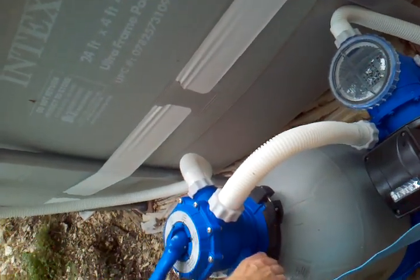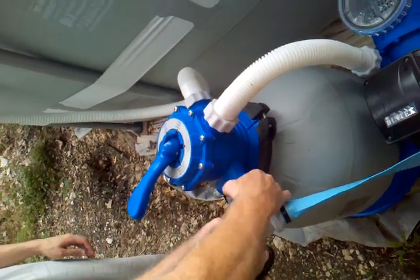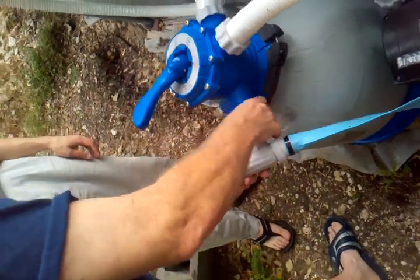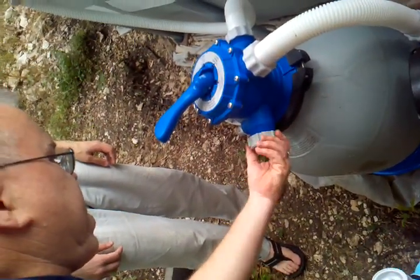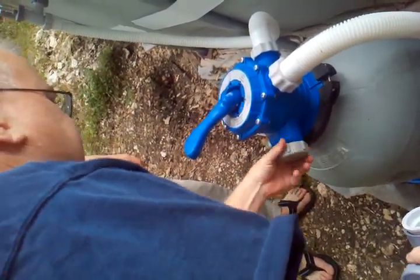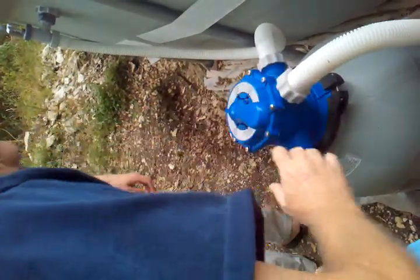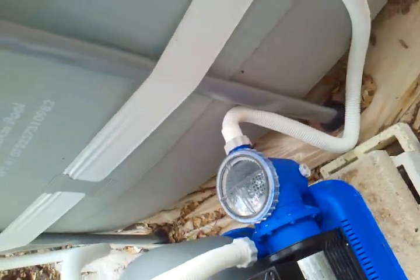Then you take that off. Of course, you'll lose some water, but that's okay. Put the cap back on tight. Go back to filter. Now, you want to open that up — I had trouble opening that, but you may be stronger. If you don't open that up, we can empty out that basket.